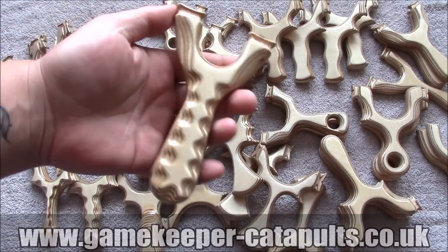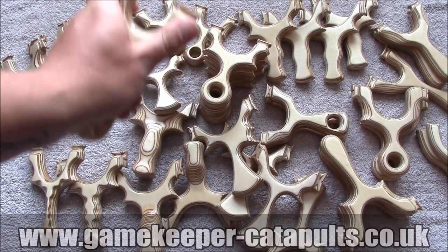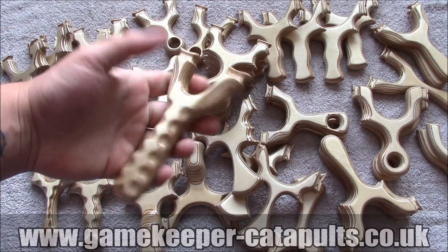Good old Chunky Milbrow Mark I, unpatterned. Proper that. Good old classic lump.